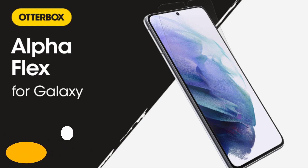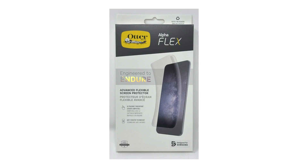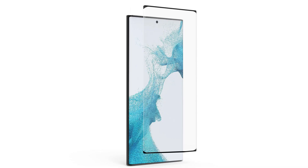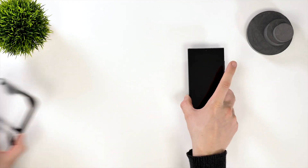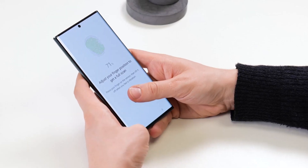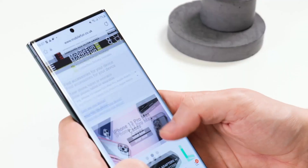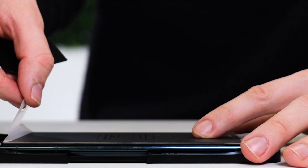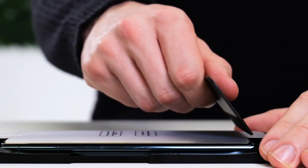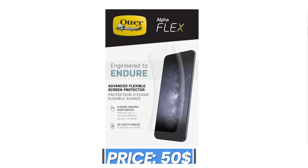Number 7: Otterbox Alpha Flex for Samsung Galaxy S22 Ultra. Nearly everything from Otterbox gets high marks, and the Alpha Flex Screen Protector is no exception. It's about as thin as a flexible TPU blended layer can get while still offering impressive protection from drops and scratches and maintaining the device's superb touch response. One novel feature that stands out is the integrated blue light filter, which may help reduce eye strain, especially at night. Of course, not everyone wants to alter their smartphone's color profile, and not everyone wants to shell out quite this much cash for a layer of flexible, high-tech plastic. The price of this protector is $50.